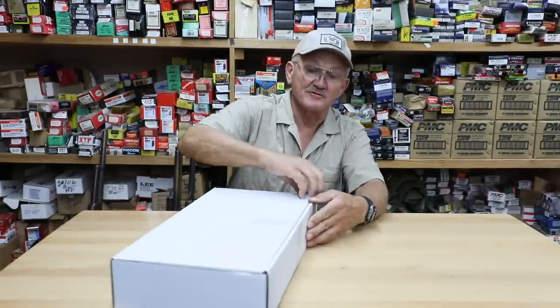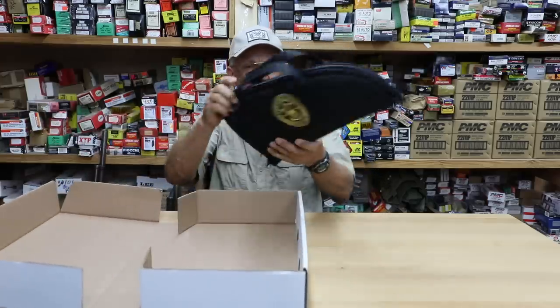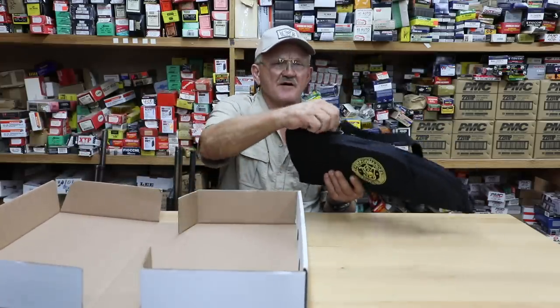One of the best things about being a sponsored shooter is that they send me stuff. I got more stuff here and I'm kind of excited about this one. This is a Performance Center PC22 Victory model.